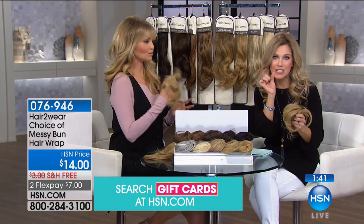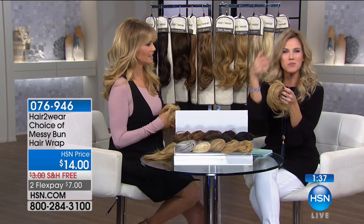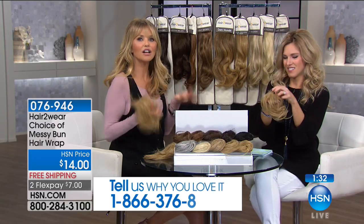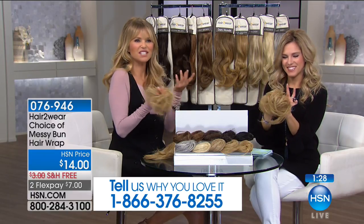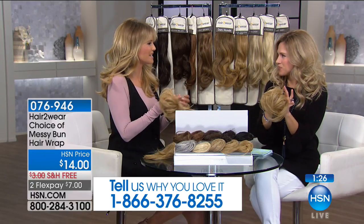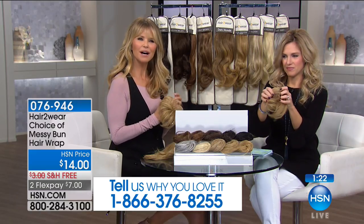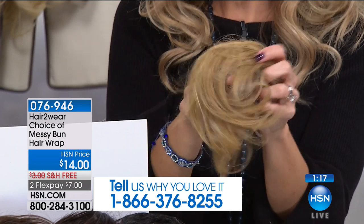Even if you can only get a little bit of your hair into a rubber band, you can take all these little pieces and use bobby pins to place it wherever you want, or just leave it messy — it adds that volume and has that casual appeal. It turns a not-so-exciting bun into an exciting one. There's a lot of hair in here, so this is a really great value for seven dollars.